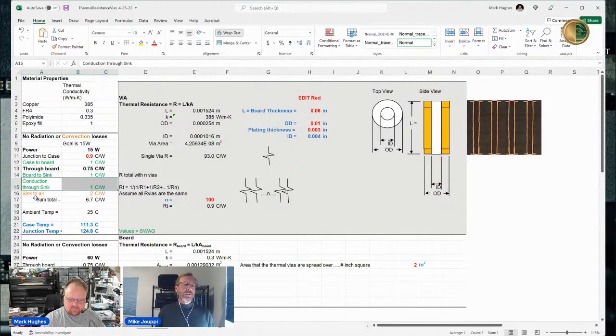The sink to air, depending on how that convective environment is — I colored that red because I said no radiation or convective losses, but there would be convective losses off this heat sink. If you had air blowing you'd also have convection off the board. So the sink-to-air number comes from convection for the heat sink. There is convection in this problem, but it's just off the heat sink.